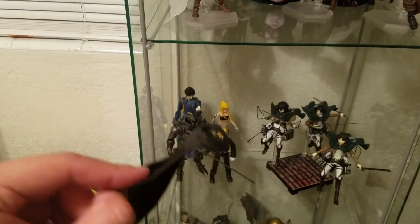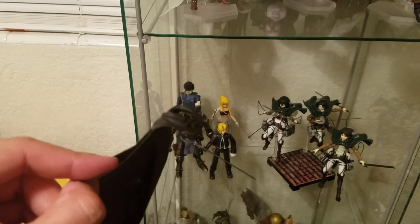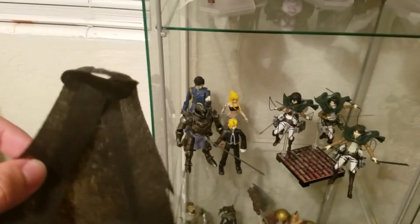This is almost as bad as the animation on the new Berserk series — no I'm just kidding, nothing's that bad. But this sucks. For a collector this is garbage, so we're gonna get rid of that.